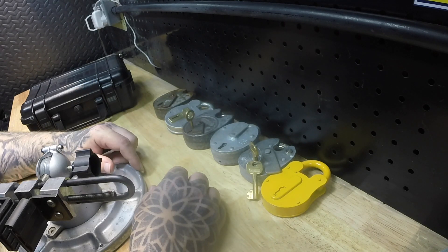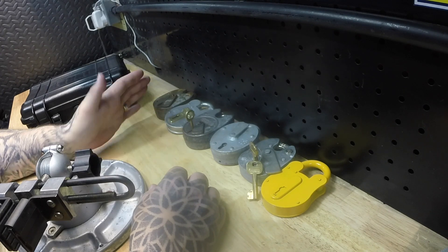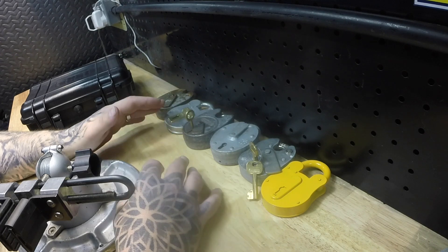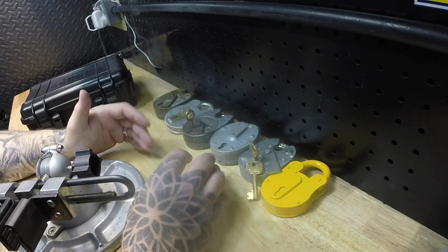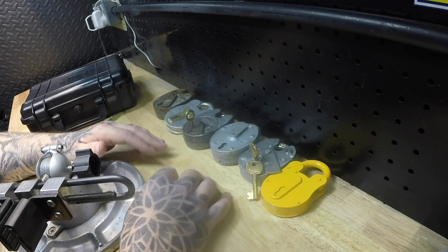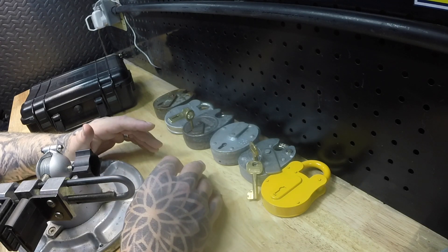We've got a mixed bag of stuff here — some four levers and five levers — and they range from exceptionally easy to a little bit tougher. It's not necessarily the ones you expect to be the hardest that are the hardest, and I'll explain that as I go along.